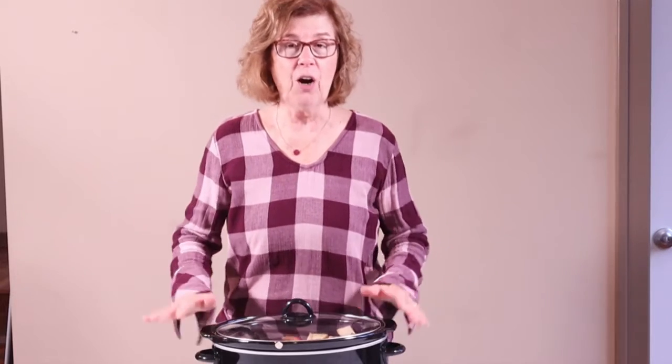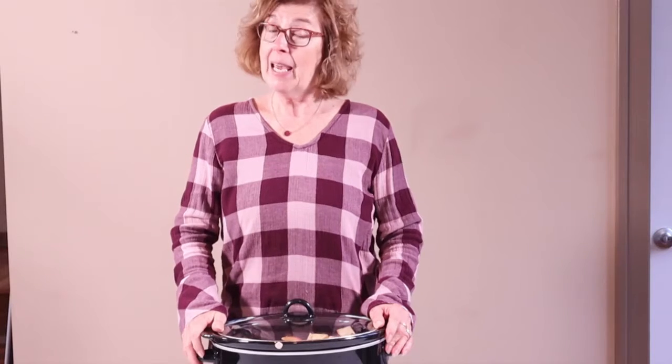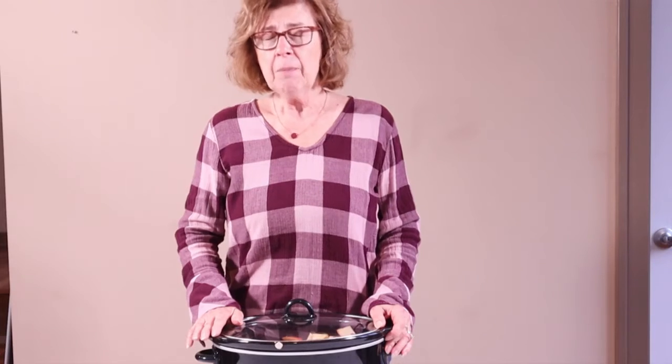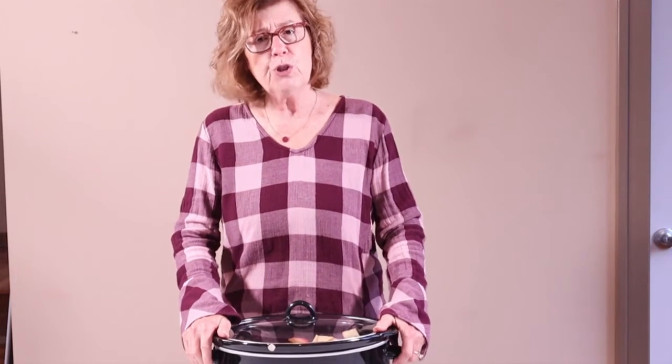Hello, my friends. I want to end our farm-to-table class with two things. The first one is an invitation: I am inviting you to make some Friendship Apple Butter. Invite your mom and dad, grandma, whoever you want to get together and make some Friendship Apple Butter. Because it's called Friendship Apple Butter, after you make it, share it with a friend — and let me know who you shared it with.